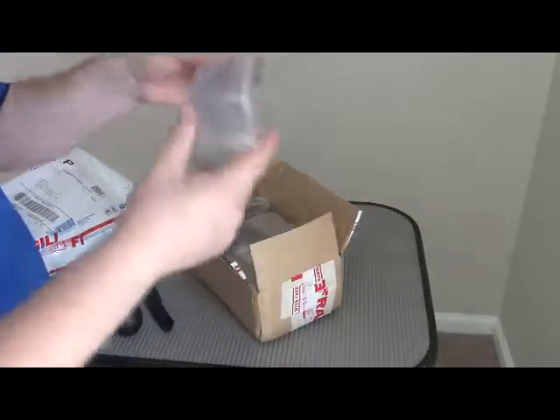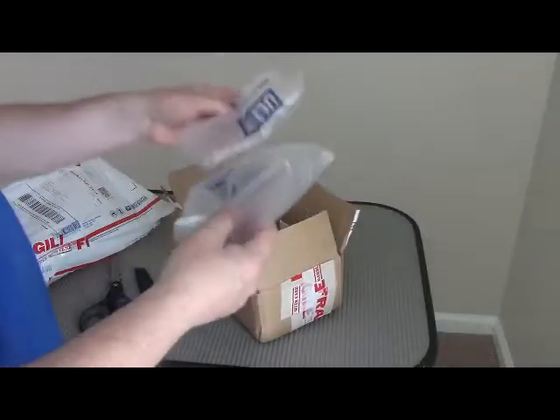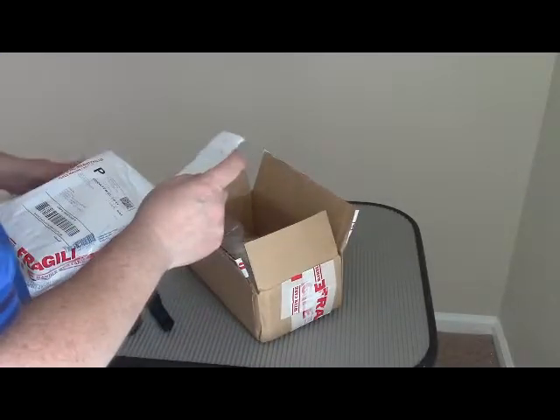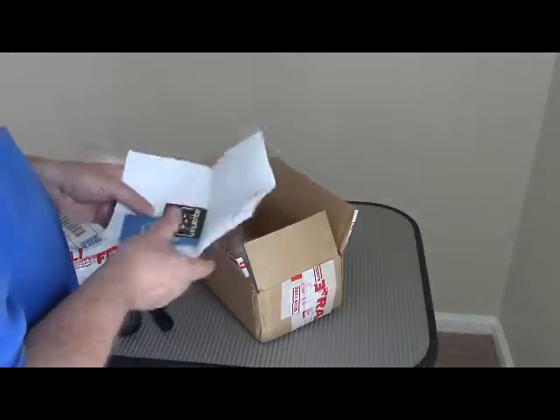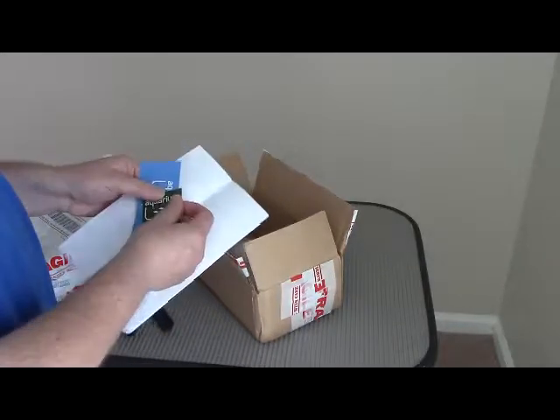Oh, look at that. Nice. Got a little note here. Let's see what the note says. I got a couple of Aquarium Co-op stickers.